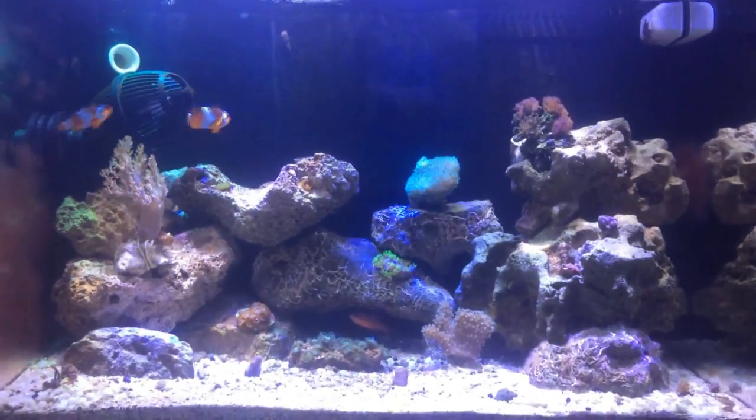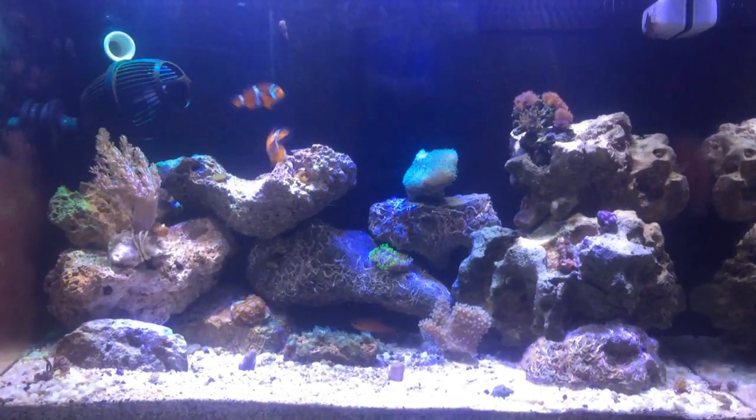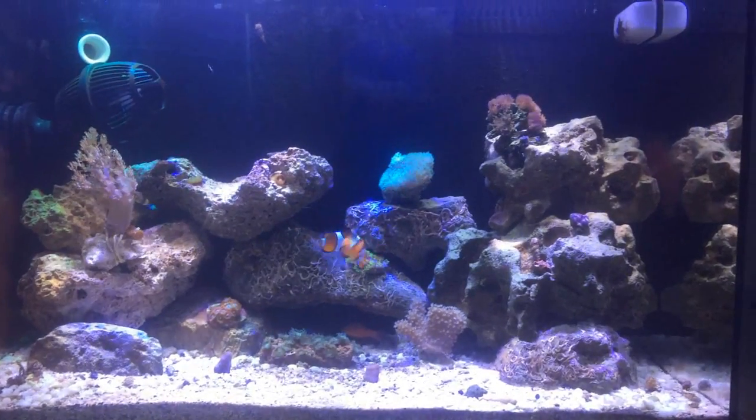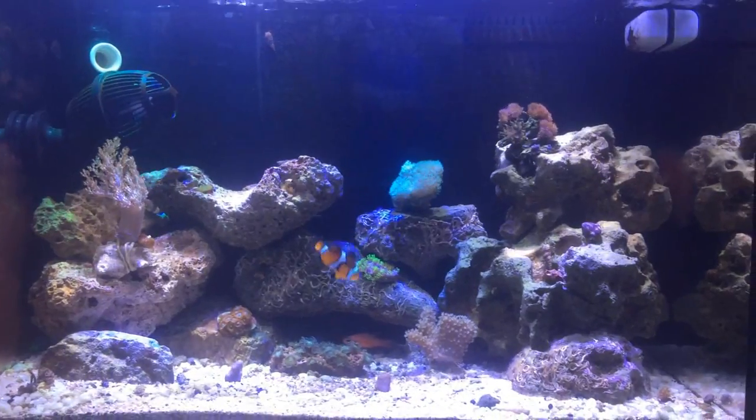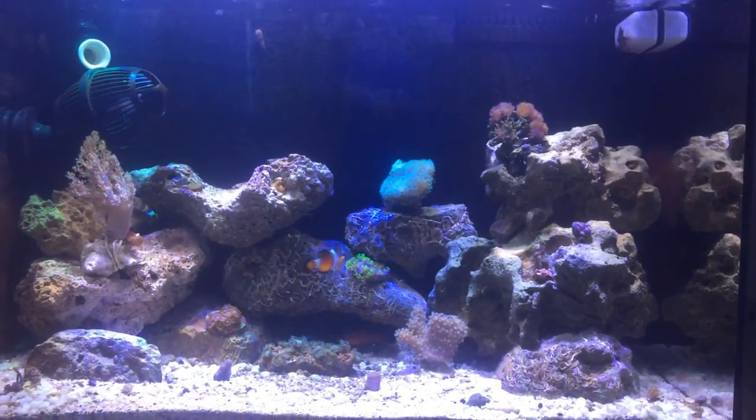Porque os corais não estavam indo, não estavam desenvolvendo. Aí eu resolvi colocar o filtro do deonizador e deu uma baita diferença — os corais bombaram, cresceram.